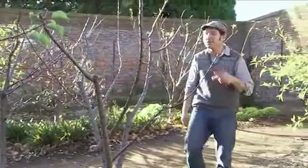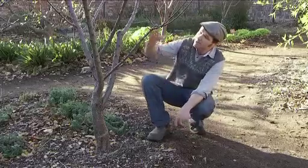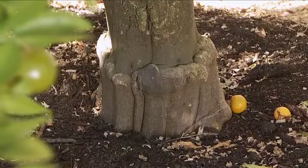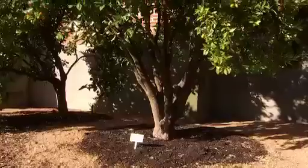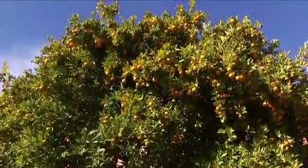Grafting gives the home gardener some huge advantages. Trees can be grafted onto dwarfing or semi-dwarfing rootstock, meaning normally large trees never get to their full size. You can also graft multiple varieties onto the one tree, and in the case of fruit trees this means loads more different fruit for a longer harvest.